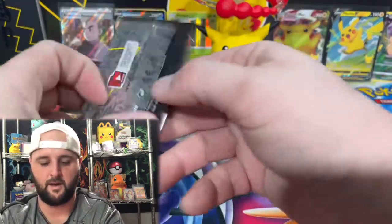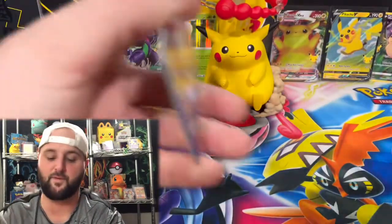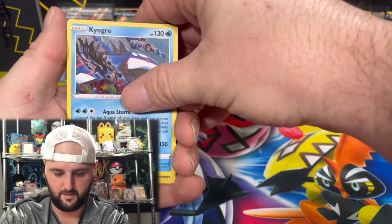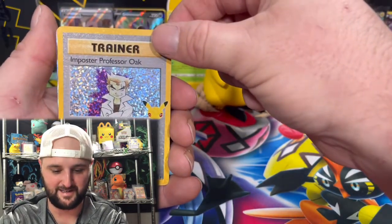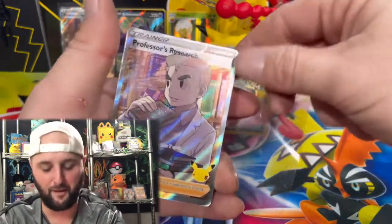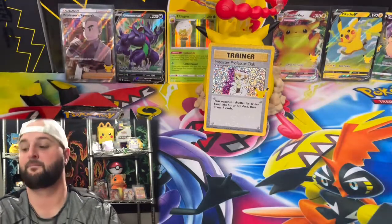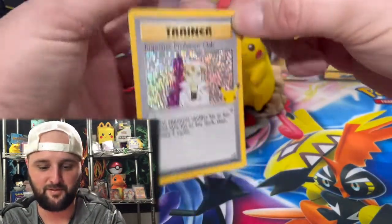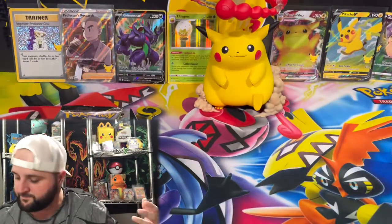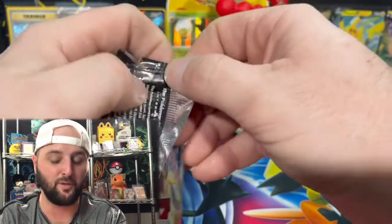Three packs in, no classic collection — makes it hard to complete the set when you're looking for four cards. But our hopes are high. I see something shining in this one — Ho-Oh, Kyogre — it is Imposter Professor Oak, classic collection! And a Professor's Research! Just because I said I'll take another one, we pull another. So if you're looking for that full art Professor's Research, we now have multiple copies in one video. Oak vibes and Kanto vibes — Mew is in Kanto, Charizard is in Kanto.